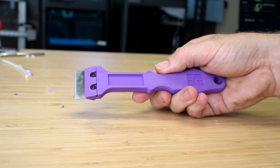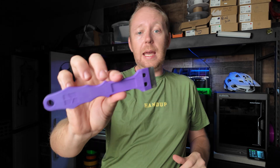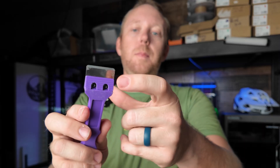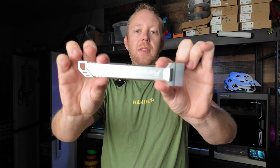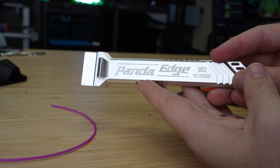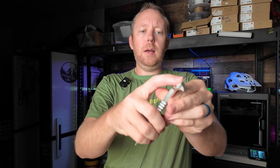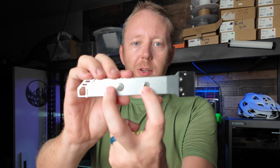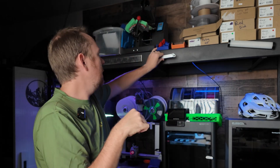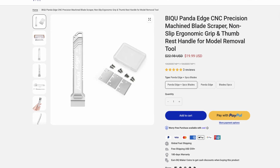This one I found over on Maker World — a super simple print that is actually very ergonomic and nice to use. I did use the blades that came with my printer for this one, but Big Tree Tech also sent me their new Panda Edge, which is a CNC aluminum handle with their own blade. The best thing about it is that it's magnetic, thanks to these two magnets right here, which means I can just put it right here and I always know where it's at. Right now you can pick this up for about $20 on sale at the time of this recording.